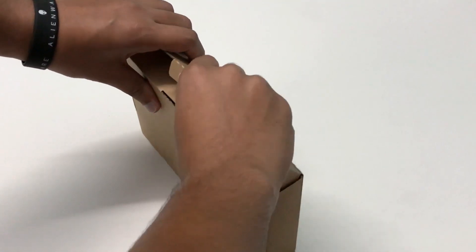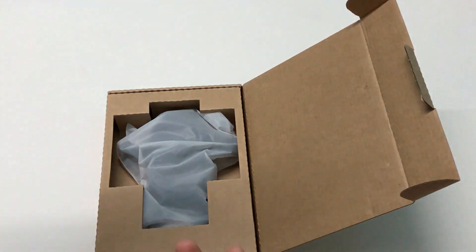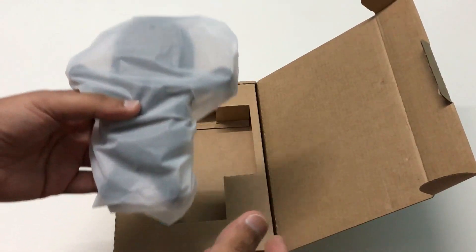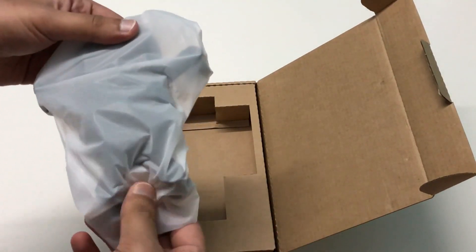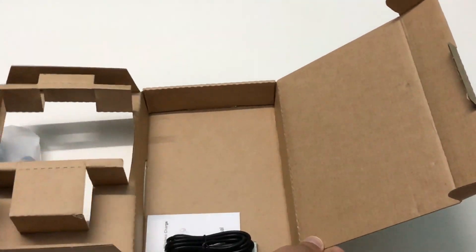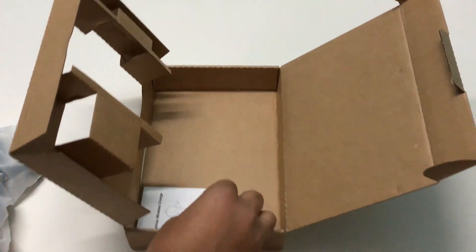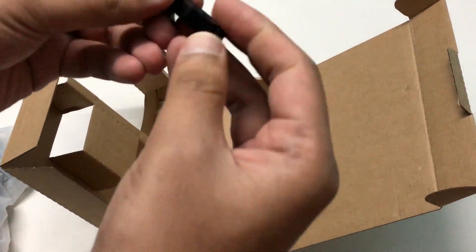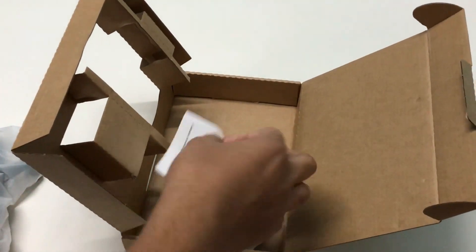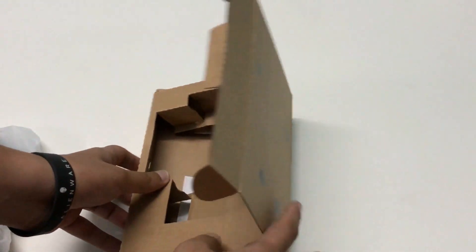This is actually a Kickstarter product, guys, so if you want to check them out the link will be in the description. They are selling this for about 19 US dollars as of now. Inside the box you get the stand itself, a micro USB cable, a holder, and a user manual.